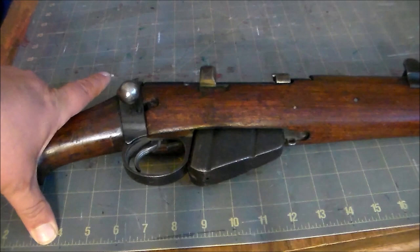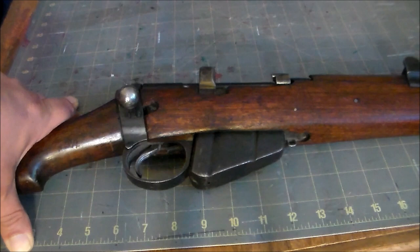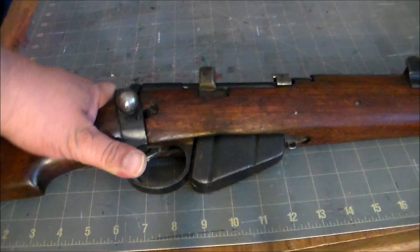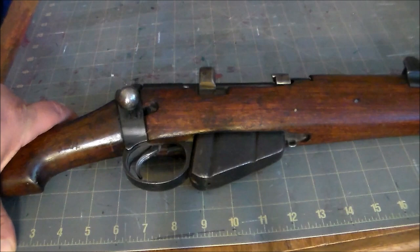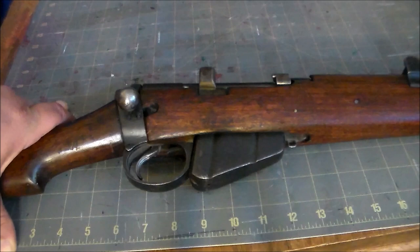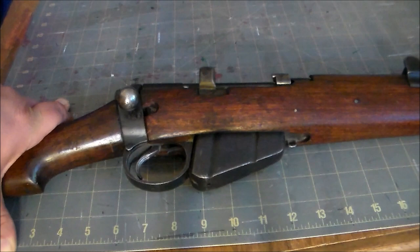In 1907, the Short Magazine Lee Enfield Mark III — with modifications to the sight and stripper clip guide — was designed to fire a new spitzer-type .303 caliber British rifle cartridge. This was the rifle the British soldier took to war in 1914 when the Great War began. But early on it became clear the Mark III was a little too complicated for mass production, so in late 1915 a new version — the Short Magazine Lee Enfield Mark III Star — was introduced, which is what this is.